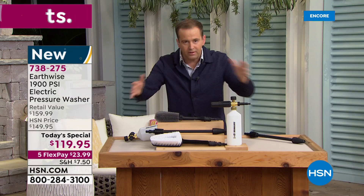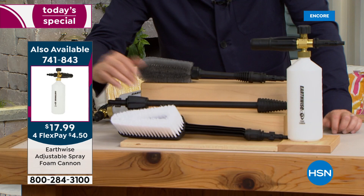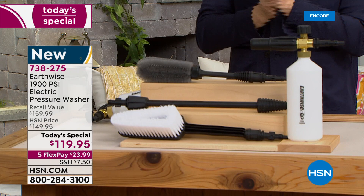You can buy the foam cannon by itself for $17.99 — by itself it's $18. If you buy it in the bundle, it's $29. But you also get the extra cleaning brushes and the turbo nozzle, which is really valuable. So if you can get the cleaning bundle, it's the best $29.99 you'll spend. Final five or six minutes.